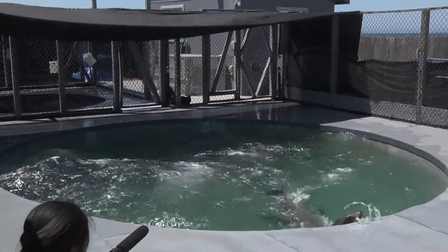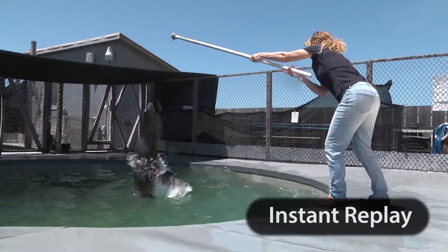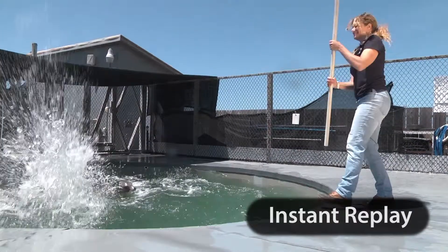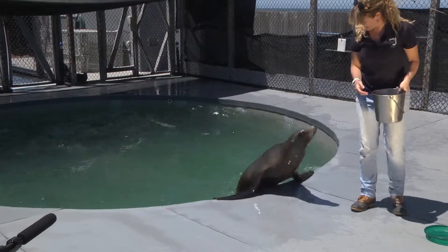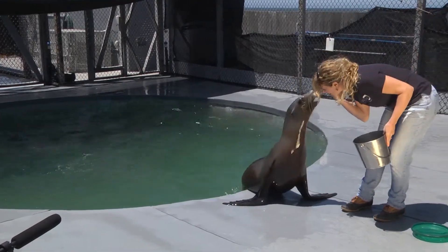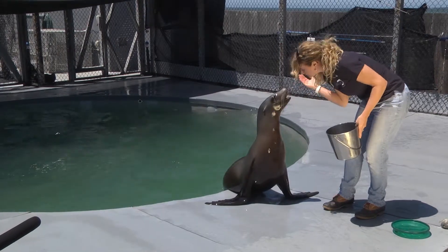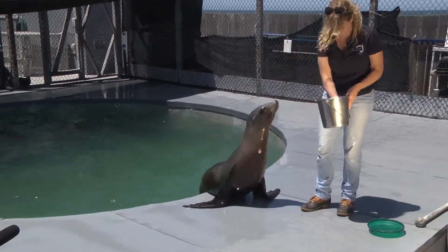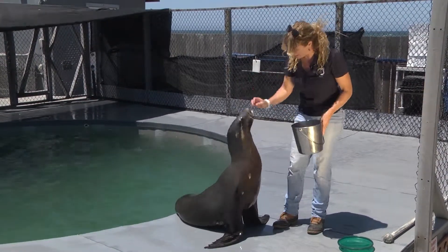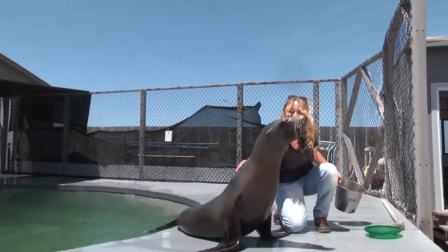And that's how you get a back flip. The benefits of animal training and husbandry, demonstrated live and in person by Callie the sea lion.